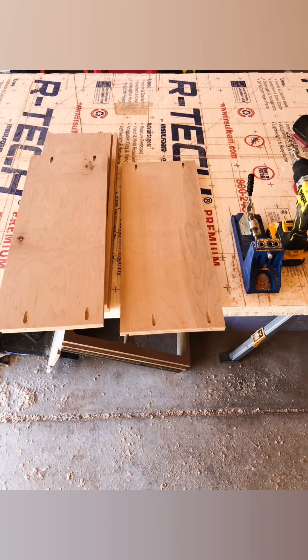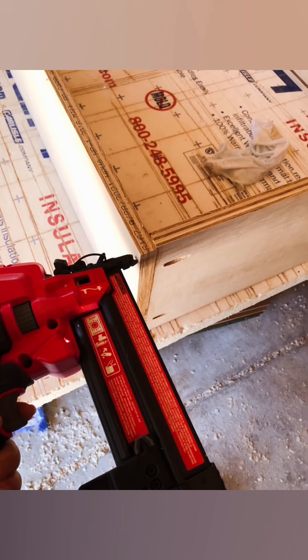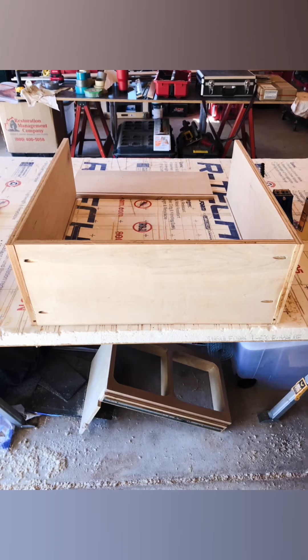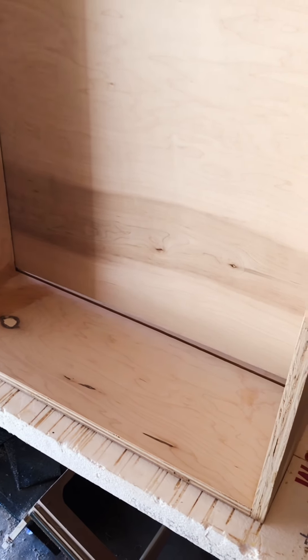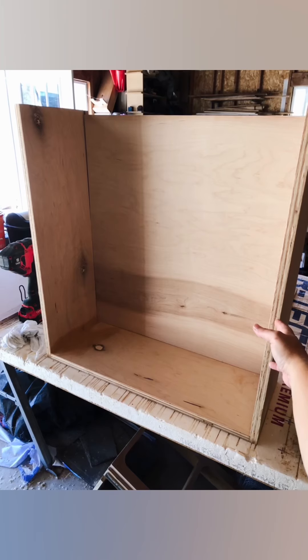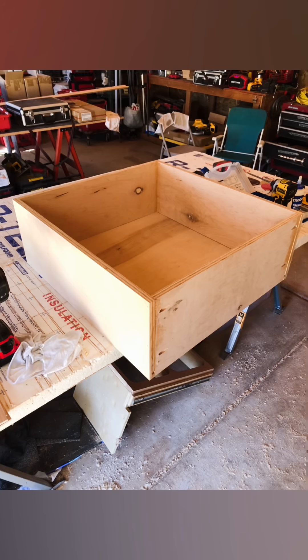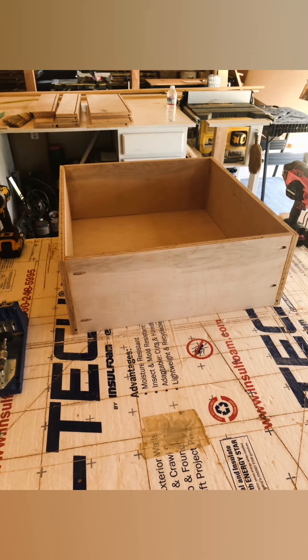Going simple with pocket holes just for convenience — it quickly puts it together. Once we get it kind of framed up, tack it together with a couple brad nails, screw it, and then make sure that you get all the glue squeeze-out, because that'll definitely ruin your finish later. Wipe that up quickly. But once you get it all together, it turns out really nice.